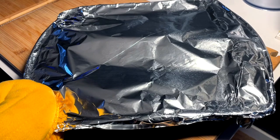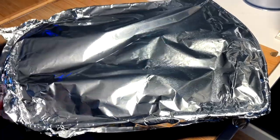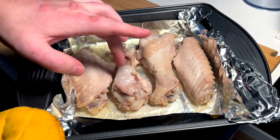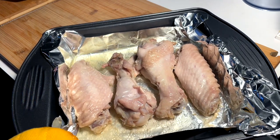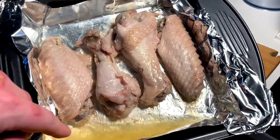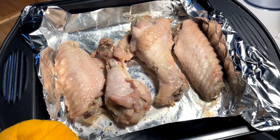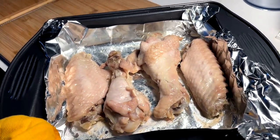All right. Two hours in, smelling good. See what we're working with under the hood here — watch yourself for steam burns. We are tender and cooked. But now we got to pop these back in at 450 convection for a good little while to crisp up. We're also going to drain off this liquid, put them back in uncovered. Probably closer to 25-30 minutes, but we'll see — keep an eye on them.